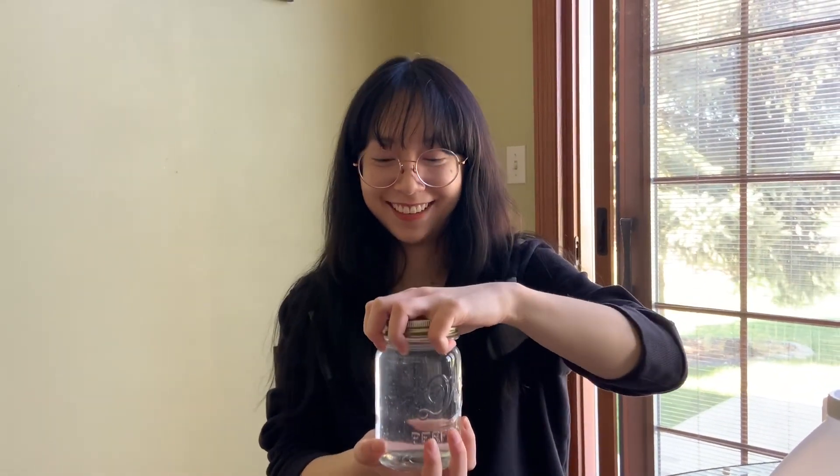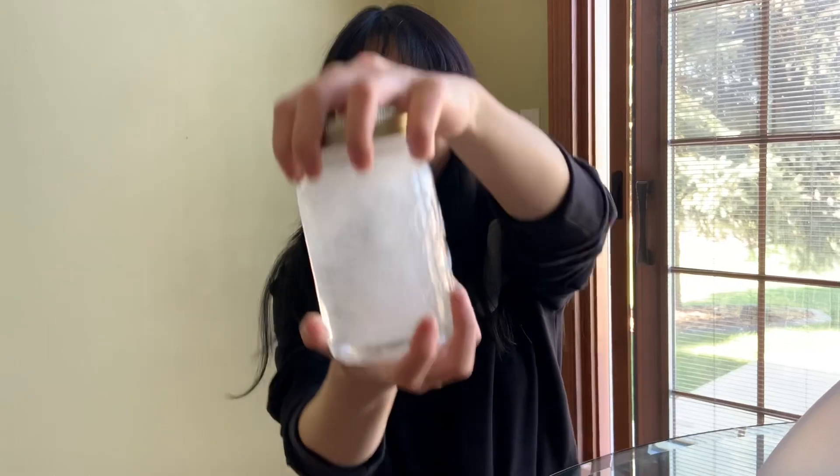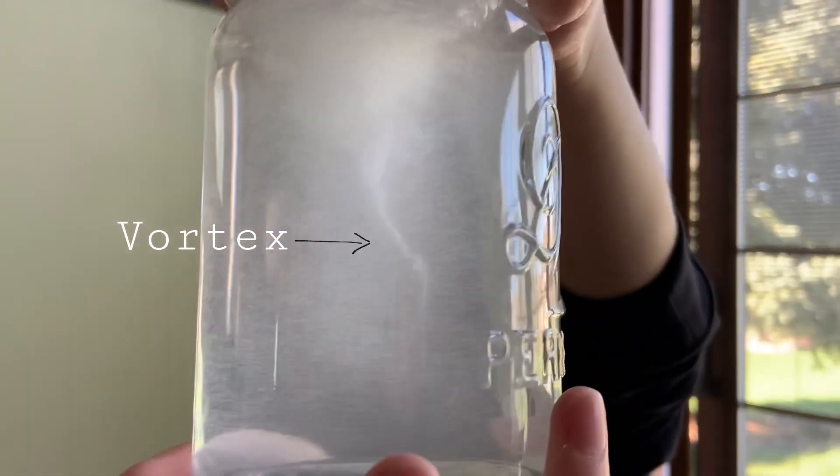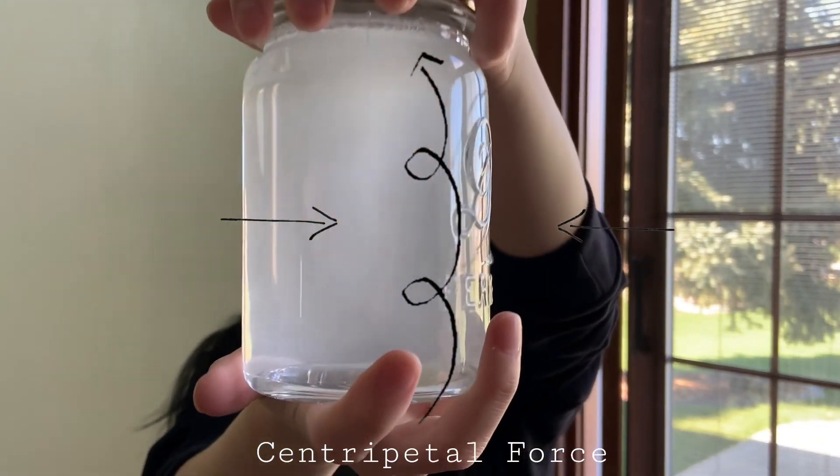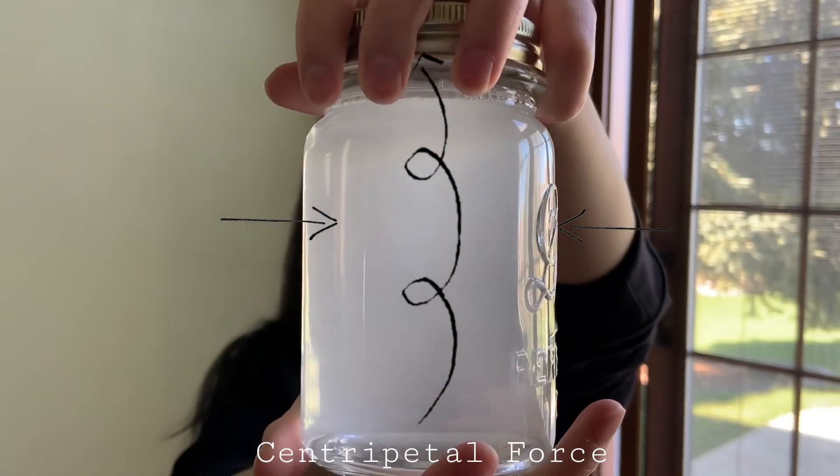When you spin the water in the jar, it creates a vortex in the center. As the water spins, a centripetal force causes the water to spin in a circle towards the center, making a mini tornado.